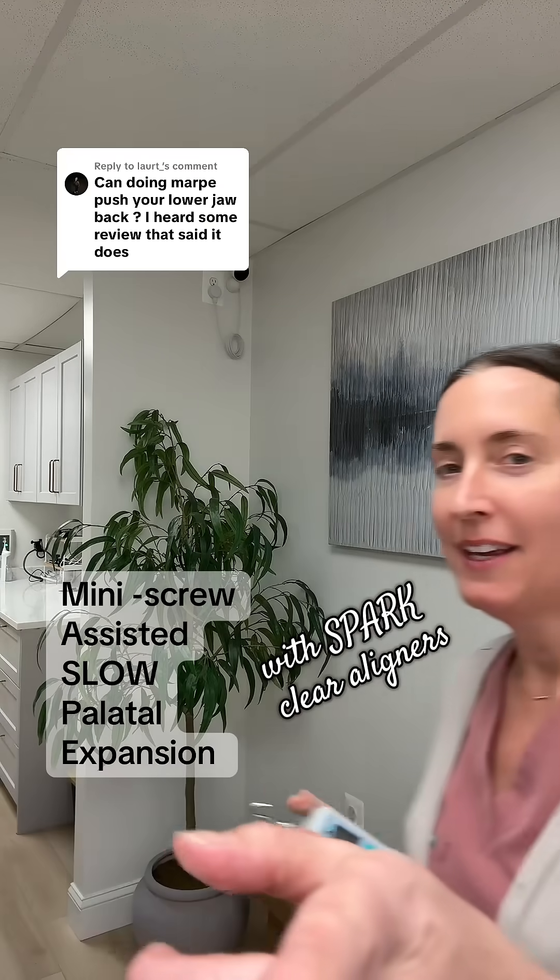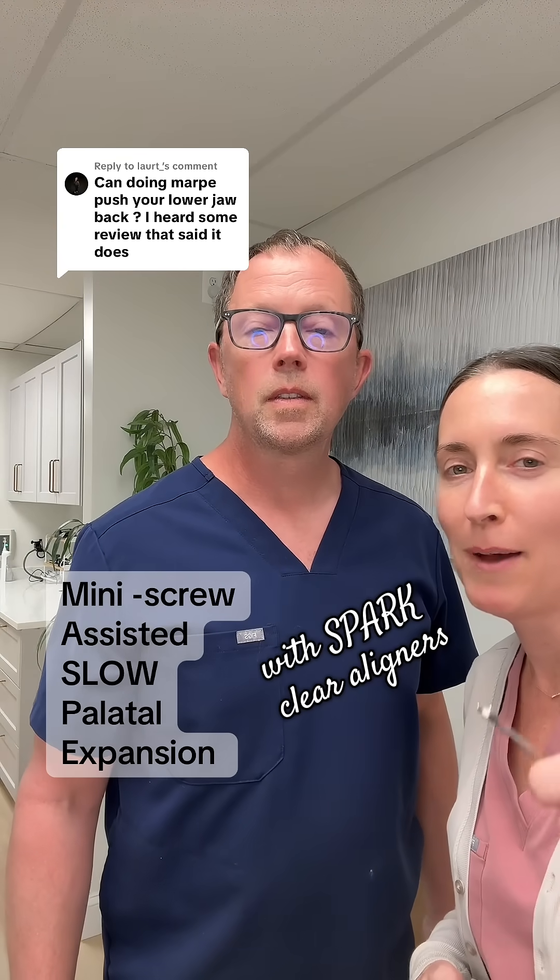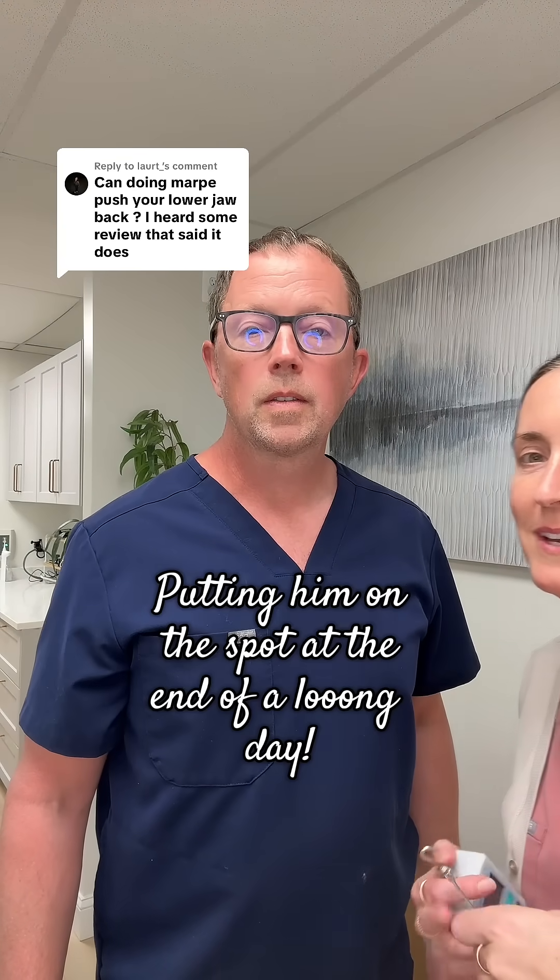Can you answer this question for me? Can doing MARPE push your lower jaw back? I heard some review that says it does. Can you explain that?